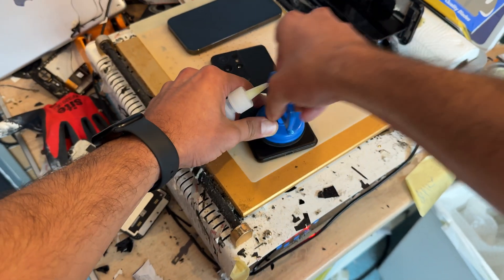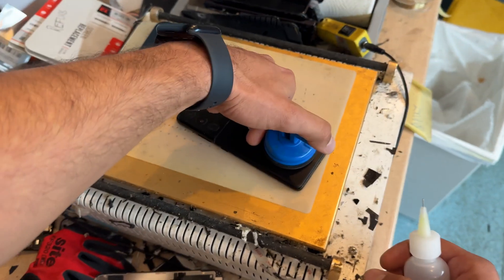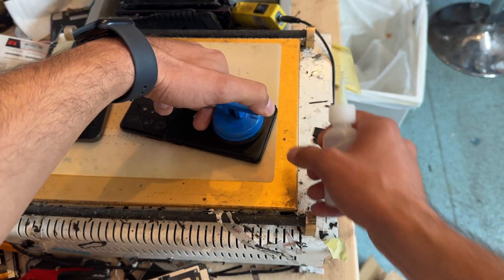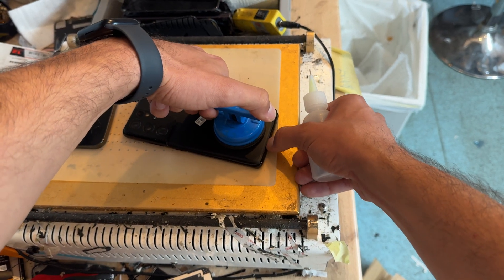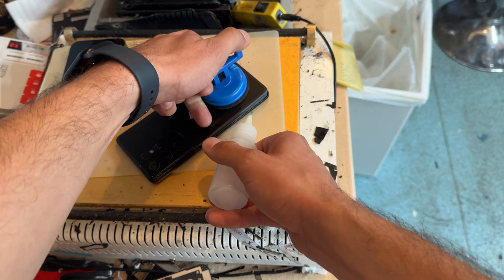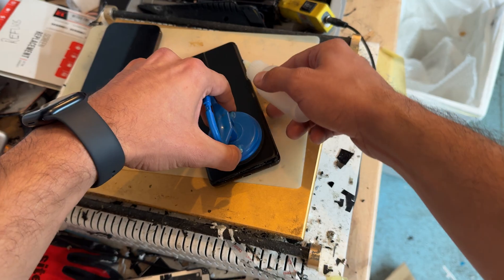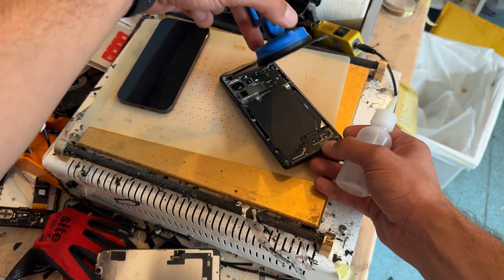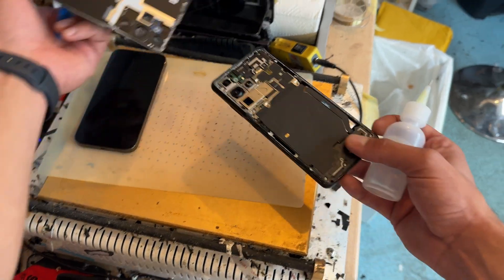Starting off with the suction cup on the bottom of the device, I'm sort of just prying it upwards. Add a couple of drops of alcohol under there, but this has actually softened up really nicely after 10 minutes on the heat mat, and it's going to open up real easy. So I'm just opening it up just like that, and this is open.